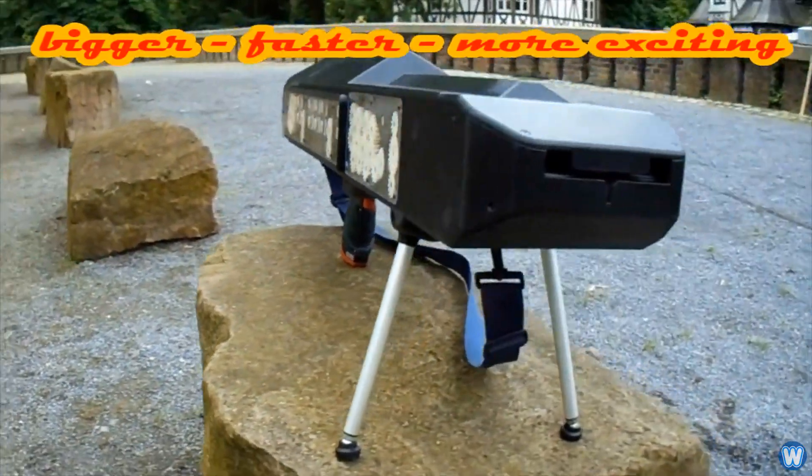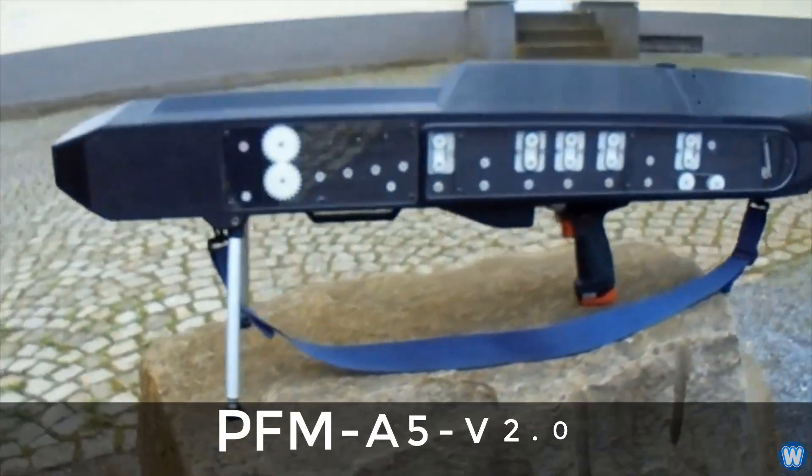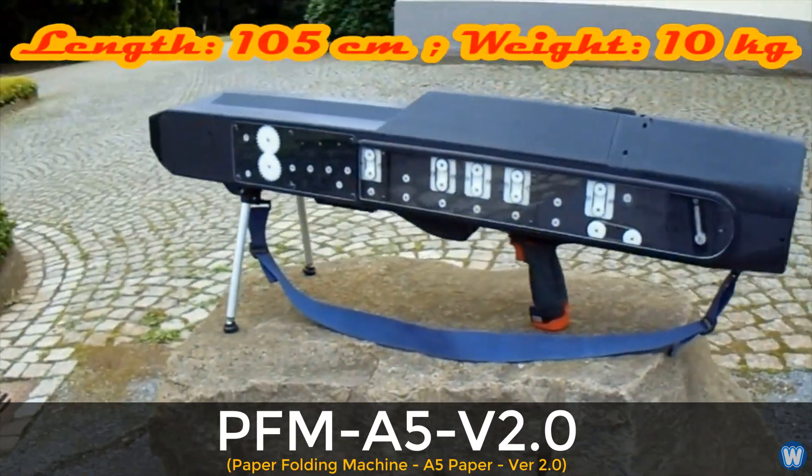Over the years he has developed it further, refining it each time and enhancing its speed, with the current version being called the PFM A5 V2.0.